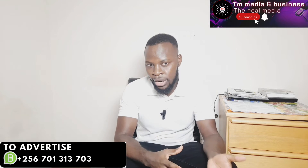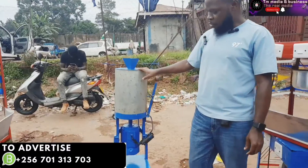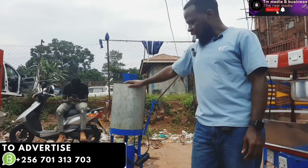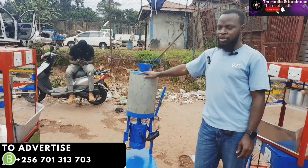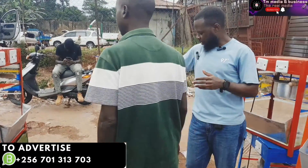In this video I want to explain to you how the granite grinder really works. I did a video about three weeks back of a granite grinder that we sell in Katwe. That granite grinder is locally made — it's a Ugandan-made granite machine.